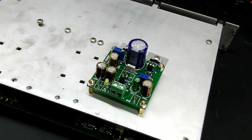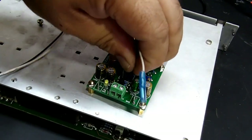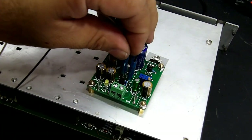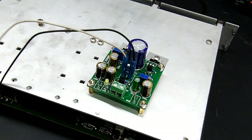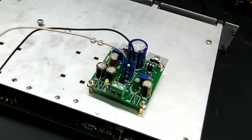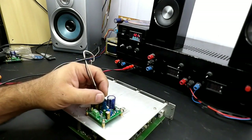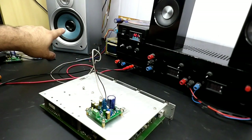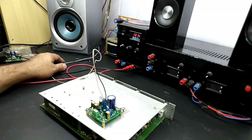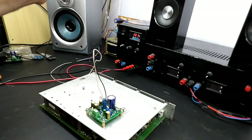Já fiz aqui dois cabinhos que vão ser o conector do alto-falante. Vou conectar os falantes. Já fizemos a conexão do alto-falante e a plaquinha já está fixada no dissipador. O falante que vamos utilizar para testar vai ser aquele falante clássico apresentado no canal, as caixinhas da Aiva, que têm um som muito bom.